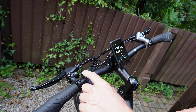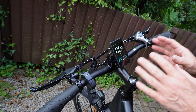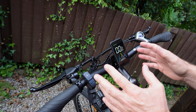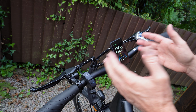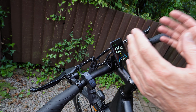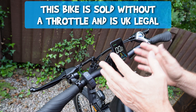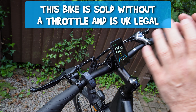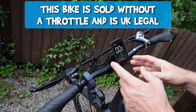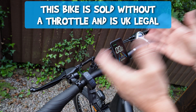If you go plus, it has five levels of pedal assist. You might be wondering where the thumb throttle is — on the website they sell the thumb throttle separately for this bike. I think it was around about twenty-something pounds for the throttle, so you can buy it on the website.